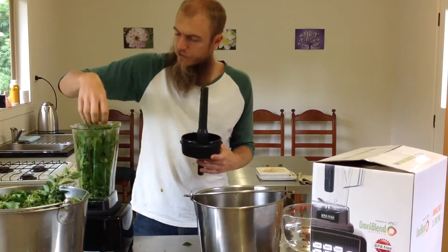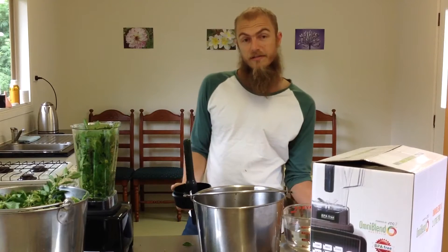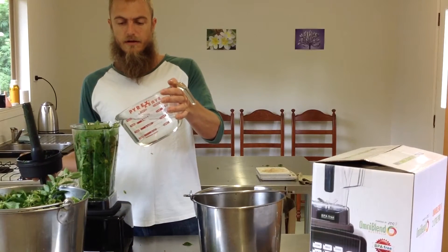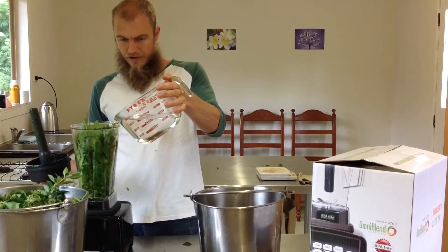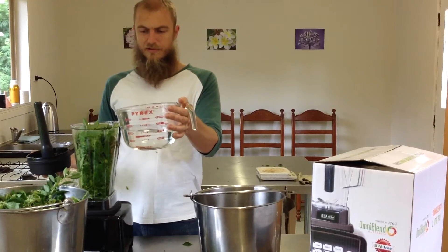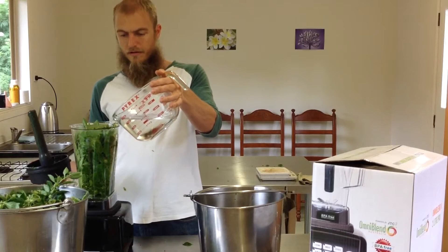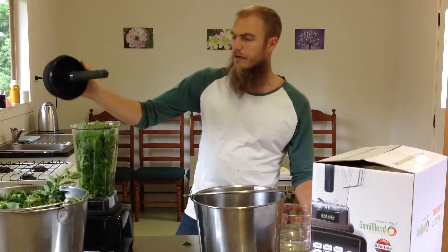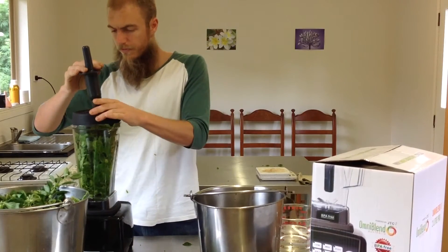We've got just enough withania in here — fresh leaf, stem, and fruit. Now I'm going to pour half a litre of ethanol into the blender, into our Omni blend, and we're going to test out and see how she juices up medicinal herbs. So this isn't your regular juice — the green juice is the moment of truth.